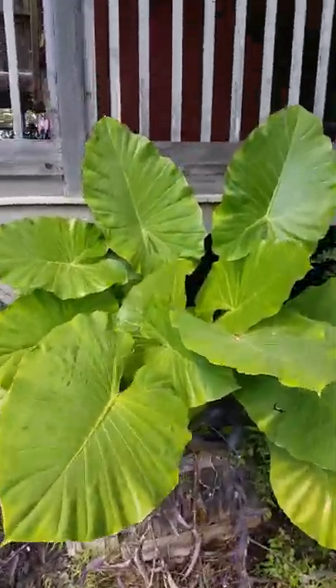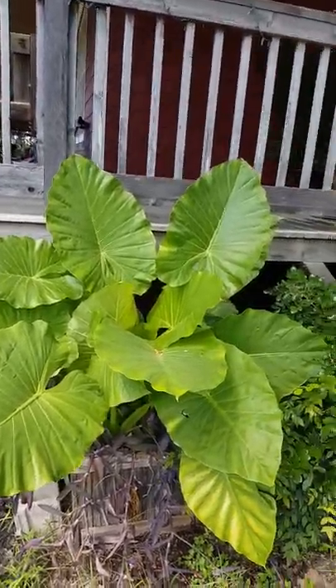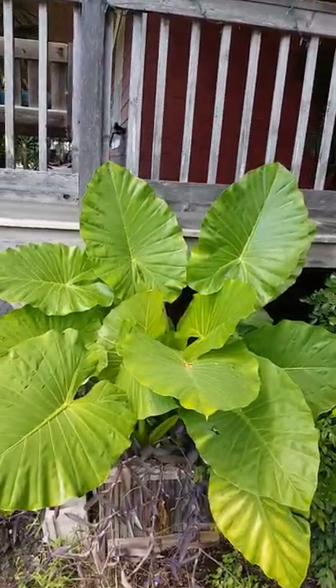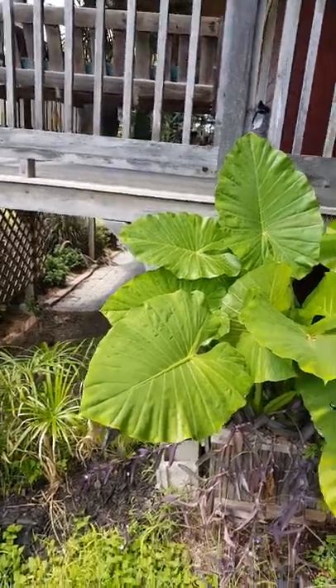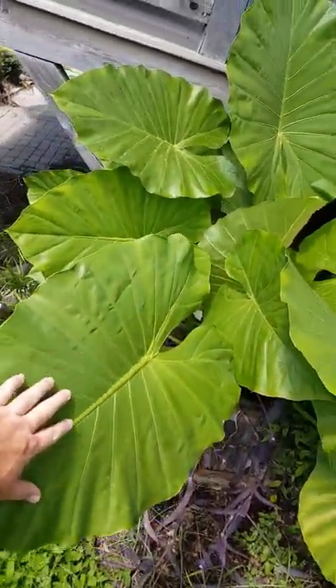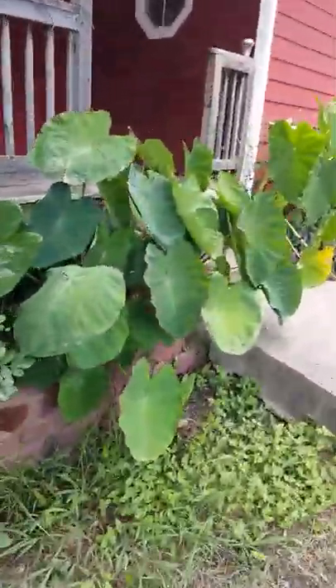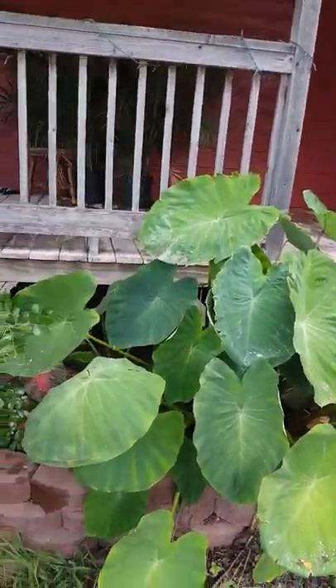This is a type of upright elephant ear, so it does really well taking the morning sun and having afternoon shade. The leaves are quite big — pretty good size. These guys are my mammoths.